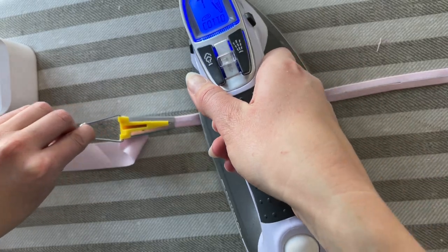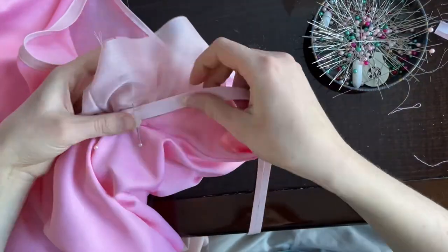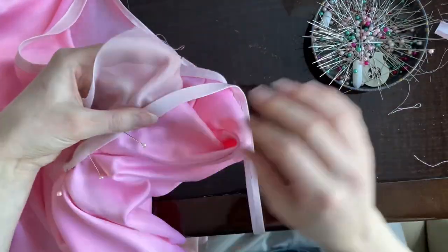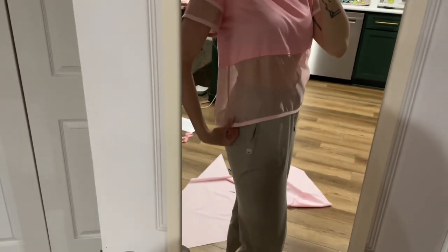I made a ton of half inch bias tape with the lighter colored pink cotton, then started pinning all the strips into place starting with the sleeves and top stitching everything on. I did the exact same thing for the bias tape around the neckline and the bottom of the shirt. It might look cleaner if you hand sew it, but you really can't see the top stitching on the bias tape and I was on a time crunch, so that's what I did.